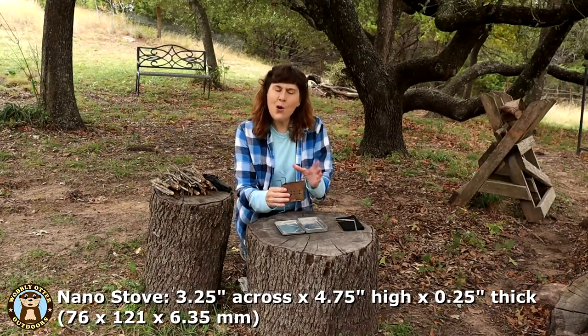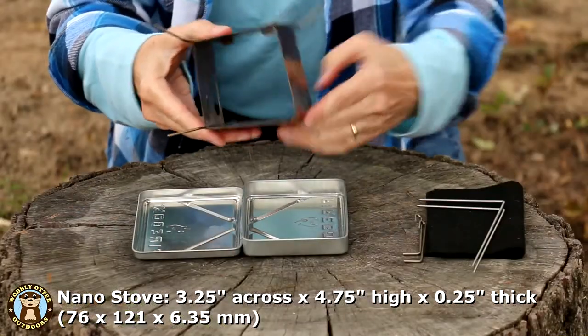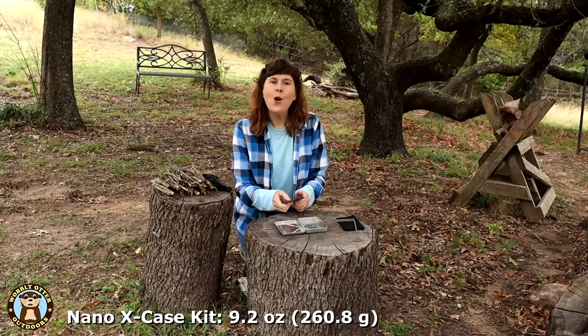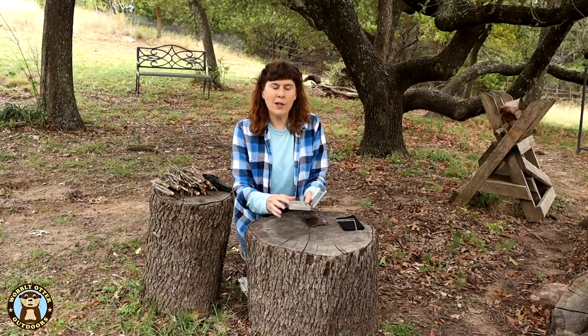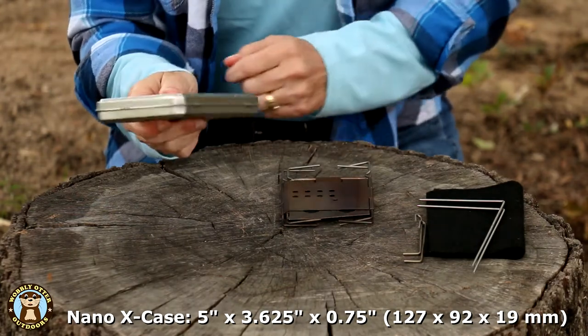The little Nano at its widest part is about three and a quarter inches across, four and three quarter inches high, and when it's all folded down it's a quarter of an inch thick. The little Nano stove by itself weighs six ounces, and the whole kit together weighs 9.2 ounces. The X-Case is nice because there's room in it to store additional accessories, like the tray for solid fuel tablets and a flame guard that fits on the top edge of the little Nano — both fit in without any trouble. The size of the X-Case is five inches across, three and five-eighths inches wide, and three quarters of an inch thick.